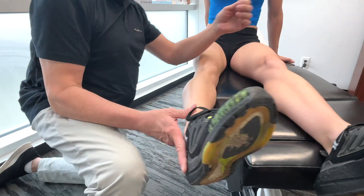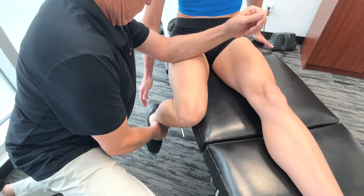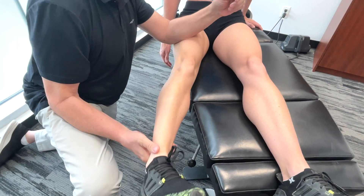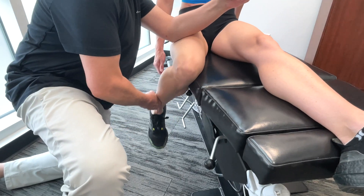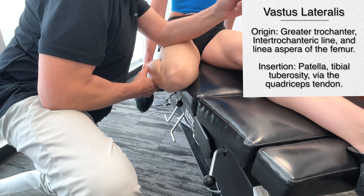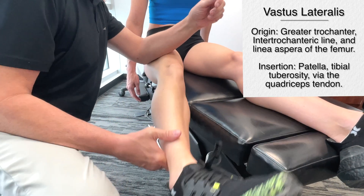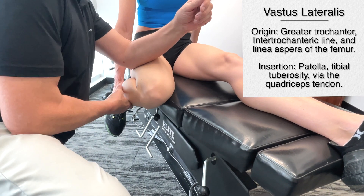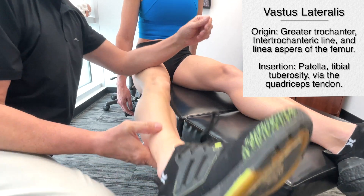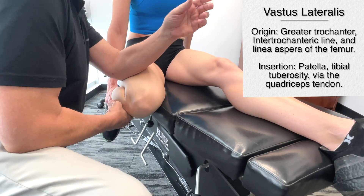Let's move on to the vastus lateralis, so on the other side here. This is pretty straightforward. Origin being the greater trochanter, the intertrochanteric line, and the linea aspera of the femur. It does feel a bit tighter. Again, insertion is on the patella, tibial tuberosity, via the quadriceps tendon.